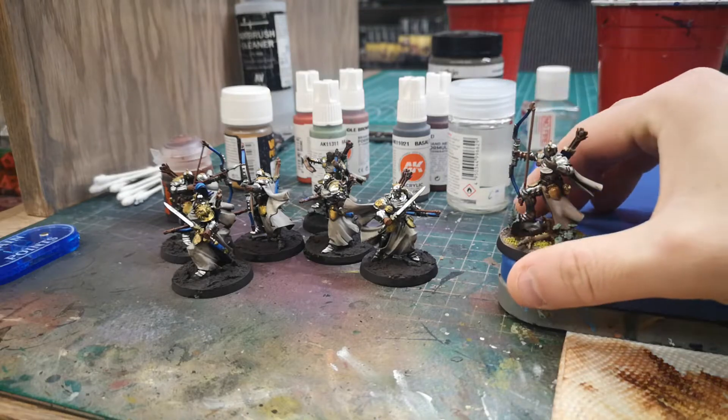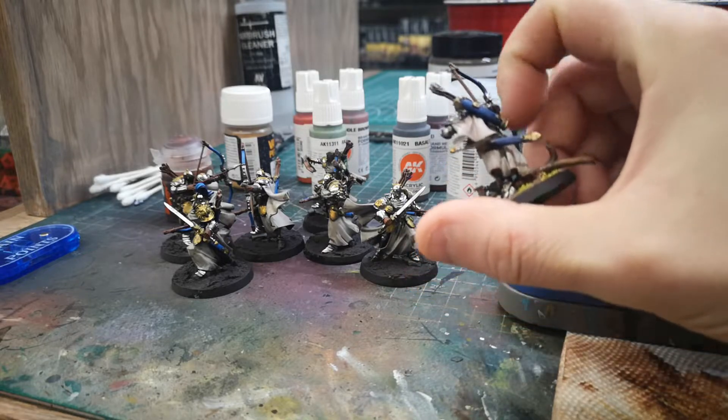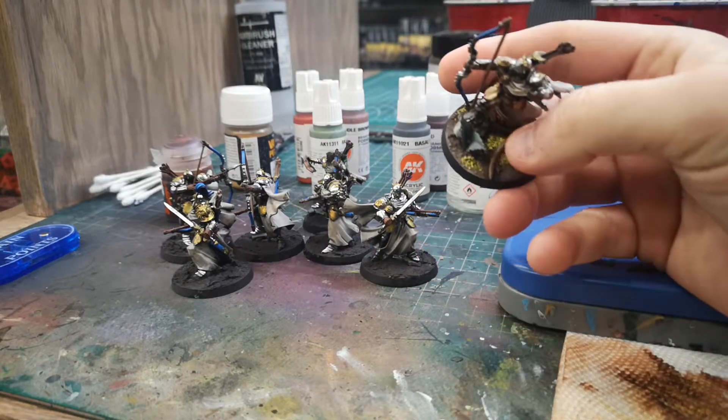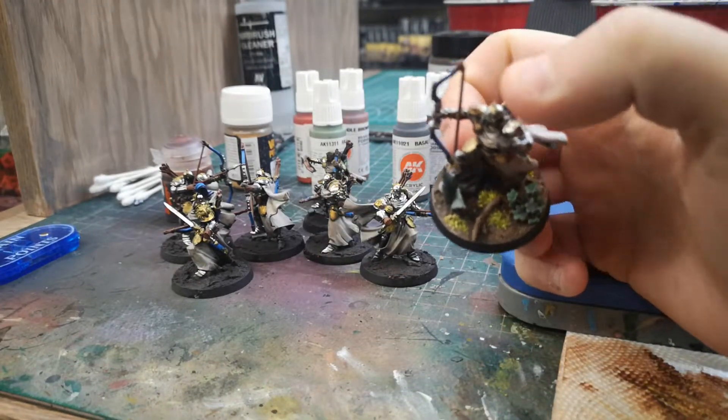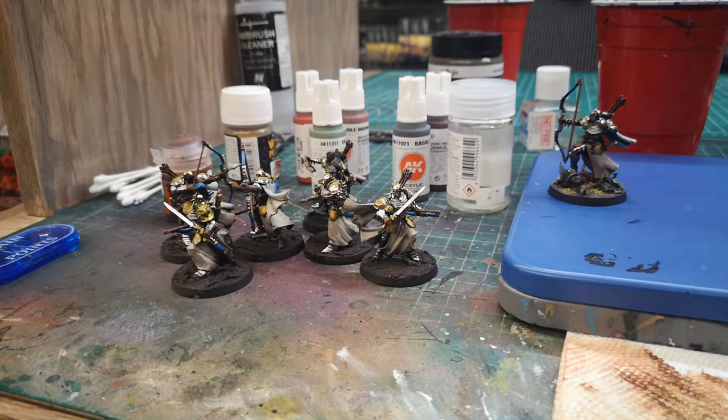Moving along — I've got the one finished. On the base I added little doodads and things, some little twigs and leaves that my friend John printed for me. I'm hoping to finish all ten — they're two units of five. I'm just going color by color: highlighting some gold, cleaning up their robes and cloth and things like that. It got a little messy with the wash since I kind of just slammed it on.